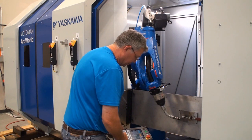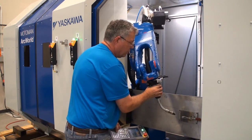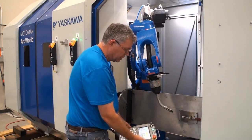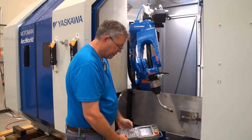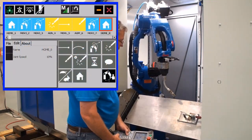I simply teach a position that is clear to return back to the home position. I record a joint motion by touching it and then record the home icon position. I can move to that position by simply stepping forward.